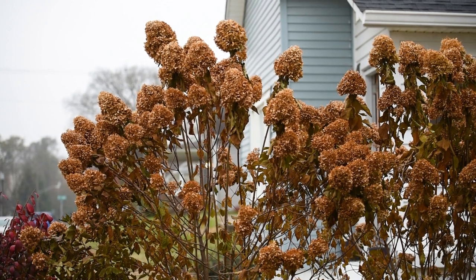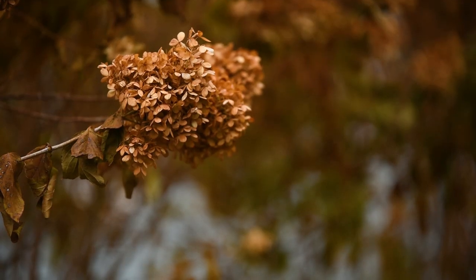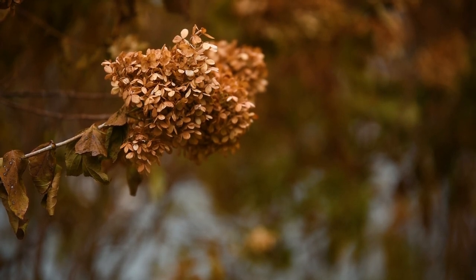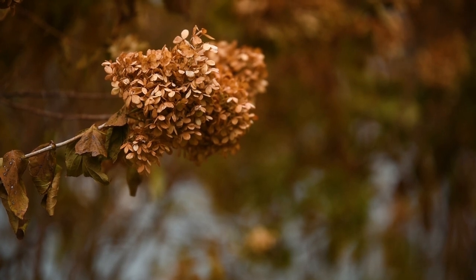Fall is upon us and the cold weather, even the snow, has showed up in Indiana, and most of my plants in my garden are getting ready to go dormant for the rest of the year until spring. One of the questions I get asked a lot is: when do I prune my hydrangeas?